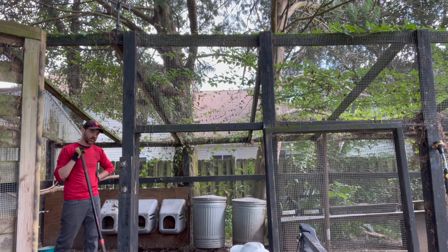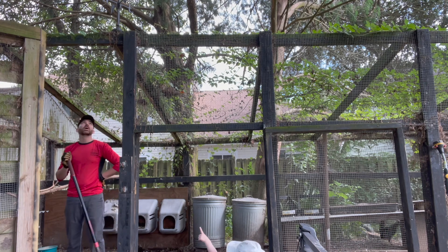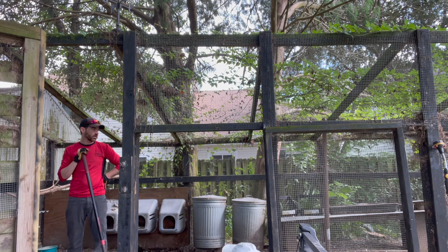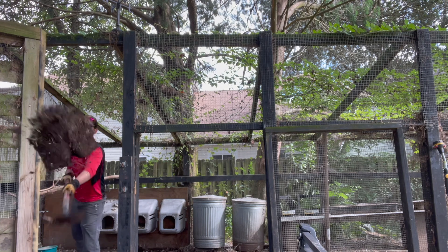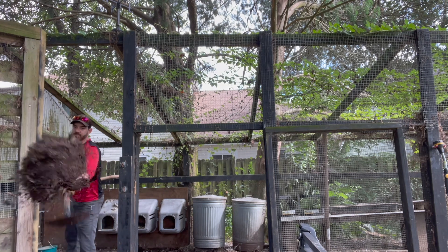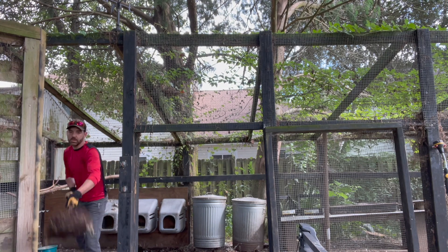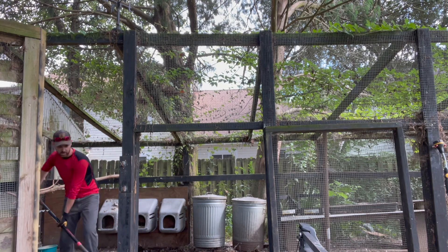We hadn't cleaned the coop for four years - I know that sounds terrible, but it kept building up and we would just put more bedding down. It was fine; it wasn't infested with flies more than any normal coop, it wasn't disgusting. Ducks are gross but chickens are the easiest things in the world.